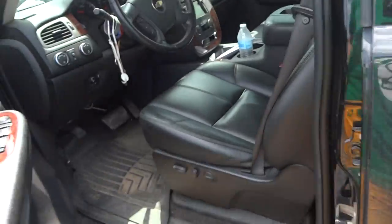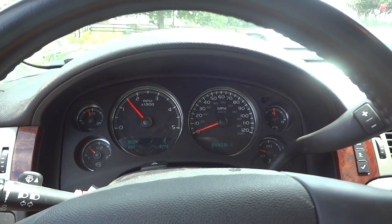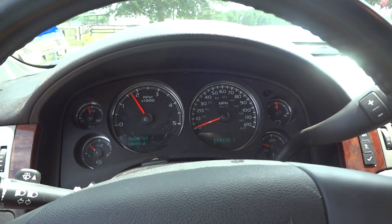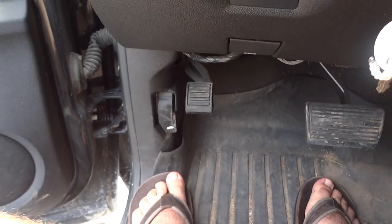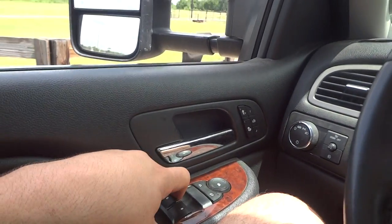Now we'll jump back inside and see how it sounds. Beautiful sounding engine. The parking brake is right down here — just press to set, and the indicator shows up right in the dash. Then pull this lever here to release. Now I'll shut the door and roll up the window.